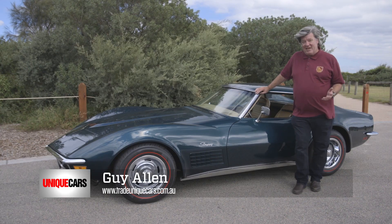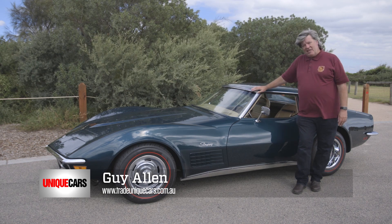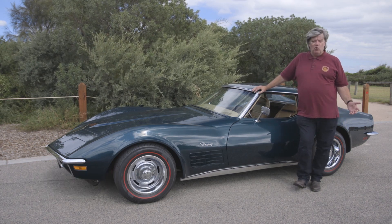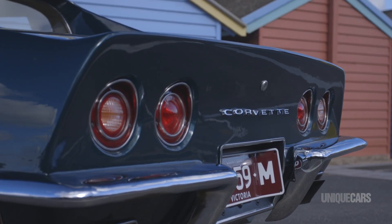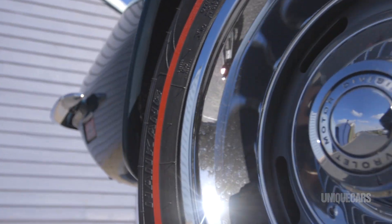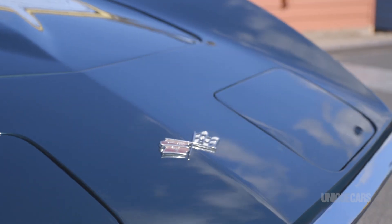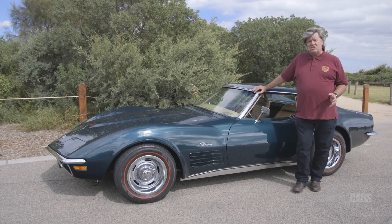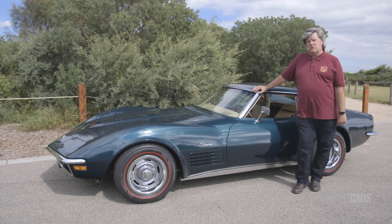G'day, I'm Guy Allen. Welcome to Unique Cars Magazine. This lovely, low-slung American sports car I'm playing with is of course a Chevrolet Corvette. These things have been built since 1953. This is the third generation — the Stingray shape — probably the most numerous of all the old Corvettes to have been built.